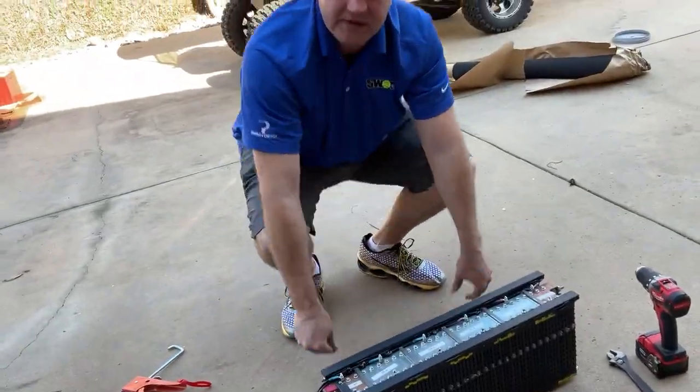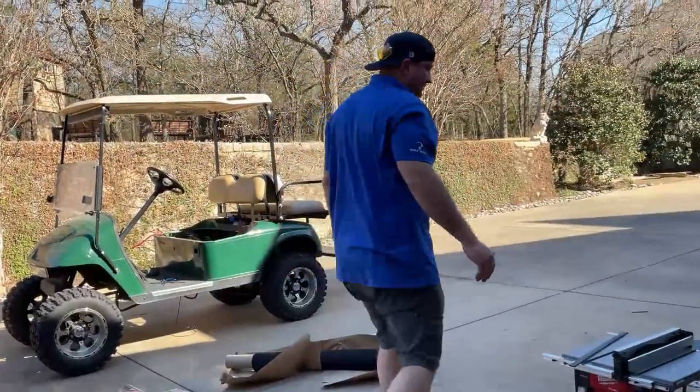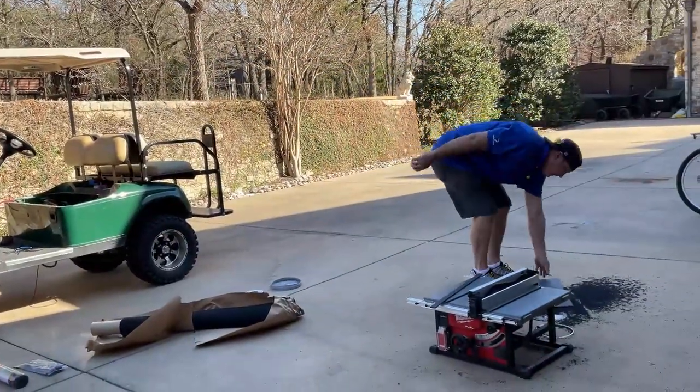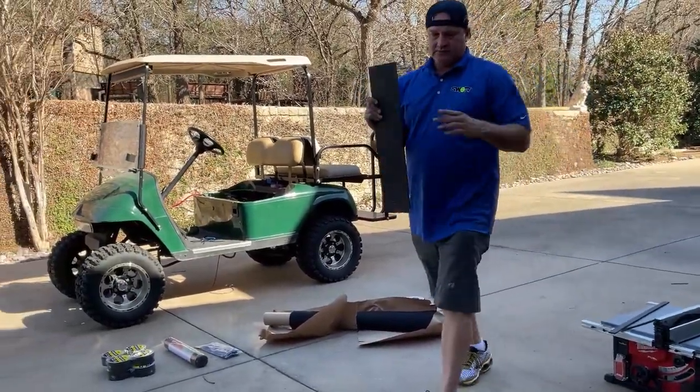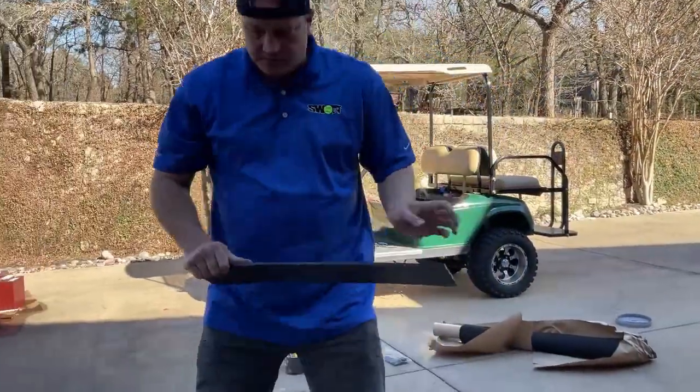I thought I was going to manage not getting it on myself, but of course I did. Now I'll get the last piece that I cut here from the top, so we can let that dry while we're working on the other pack.